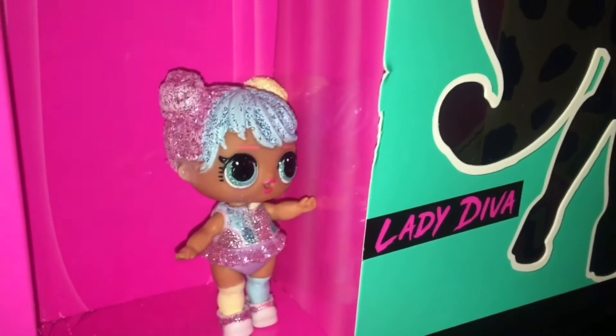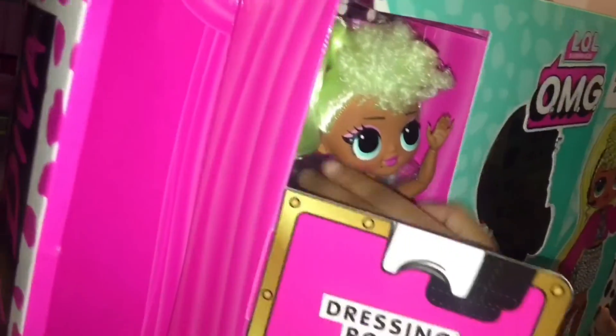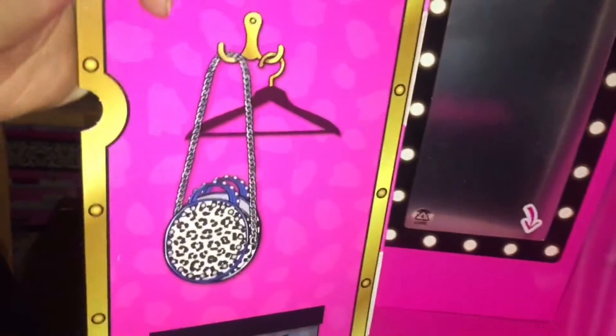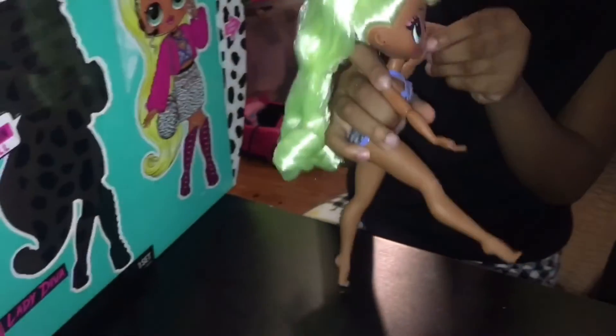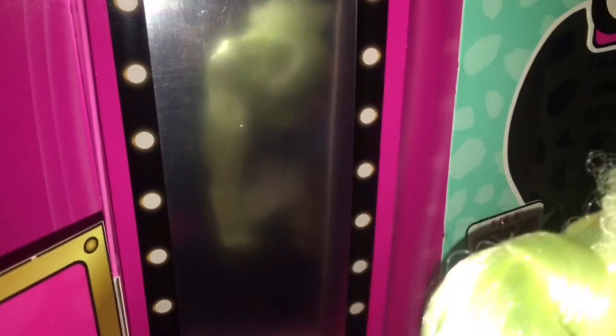On to the next section! Dressing room — give me some privacy. Oh, look at her dressing room, you guys! Yeah, she has a brush. So you guys, we have Lady Diva here. Can we see her in her dressing room, please? Her hair is super long with some curls — some soft ones and some hard ones.